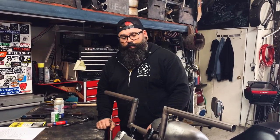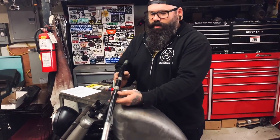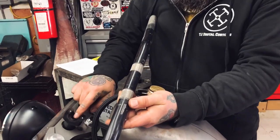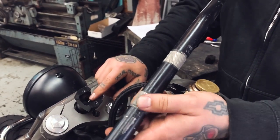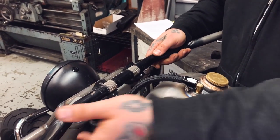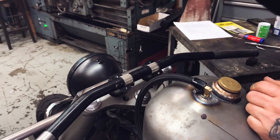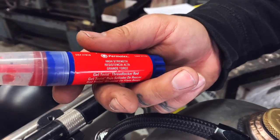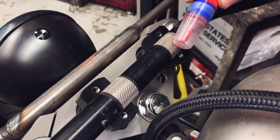Number four on our list is Loctite. Some bars come with knurling where the risers go, intended to assist with grip between the risers and the bars. Oftentimes if your risers have cuts in them or the knurling is worn out, your bars still have a tendency to roll around. One thing I've heard — I've never used this — is to stick some Permatex Loctite, red or blue, inside the knurling on the top and bottom of the bar, then clamp everything together.